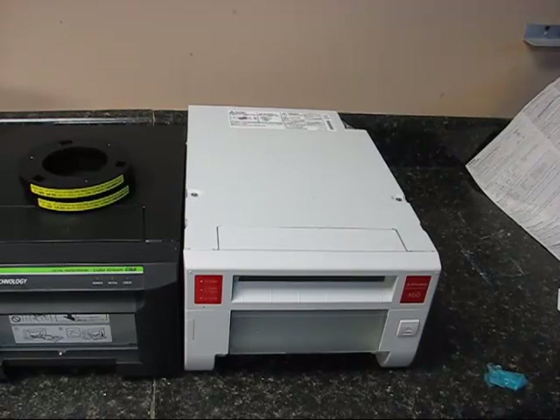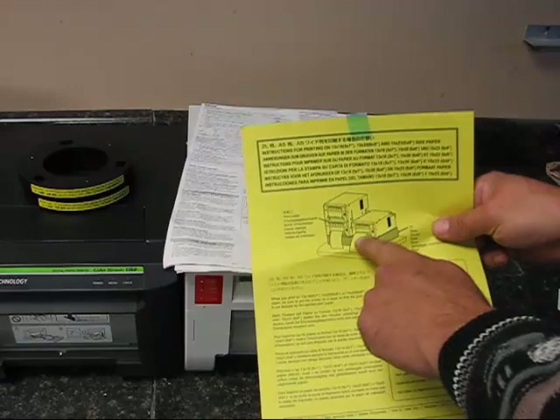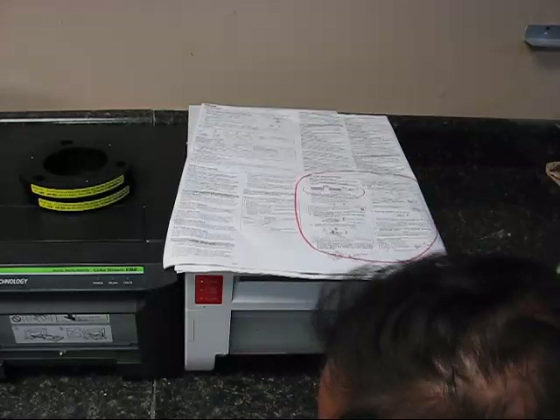One other thing I'd like to mention from the instructions is: if you're doing 6x8 paper that's really long, they actually tell you to put it on a box or a pedestal so when the paper comes out, it doesn't hit the bottom of your table and jam up the printer. I don't know if it actually does that, but I thought it was kind of unusual.